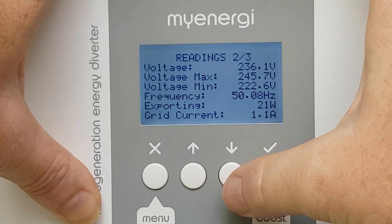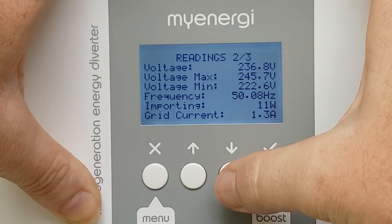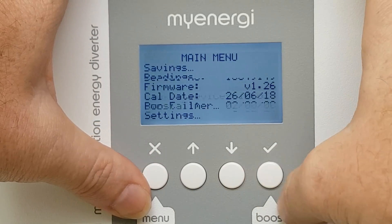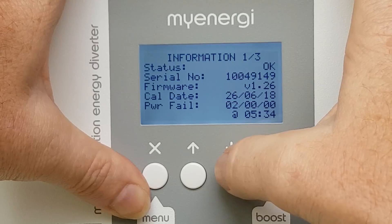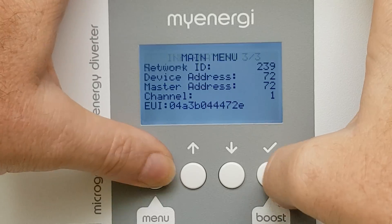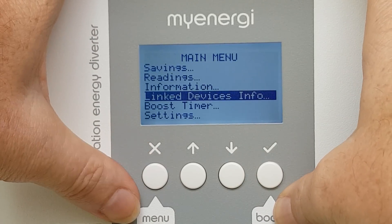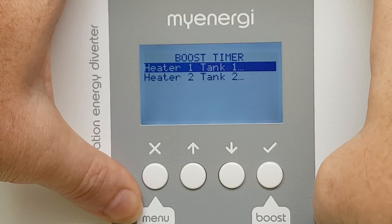Scroll down a bit — we've got voltage, voltage max, and an overview. Go back to the main one: information. We've got firmware, candidate power fail, last grid fault, grid sensor — that's just a bunch of information. Link devices — we've only got the one link device there for now.